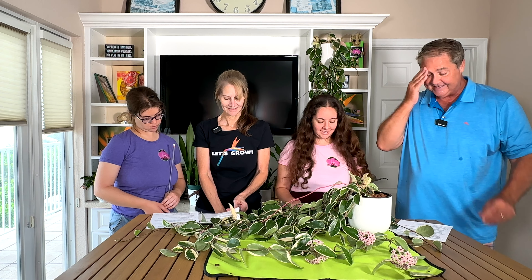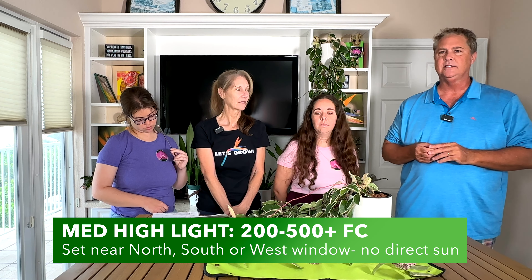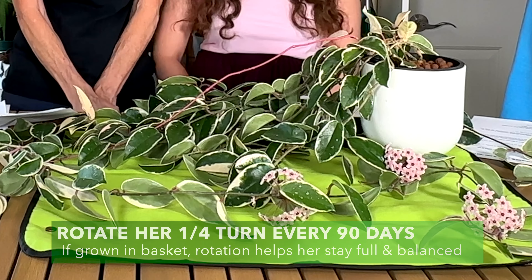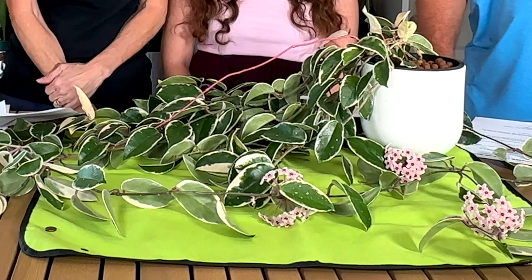They always flower from their peduncles and put on new ones over time, giving you more and more flowers. Now for detailed plant care: lighting. Bright indirect light is ideal, around 200 to 500 foot candles. She is very adaptable — below 200 foot candles she probably won't flower at all, but going up to 500 to 1,000 foot candles you'll get a lot more flowering. You can put her in direct morning sunlight, but avoid extended periods of low light.